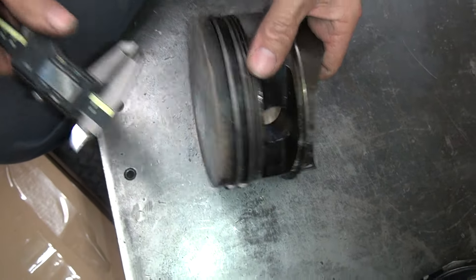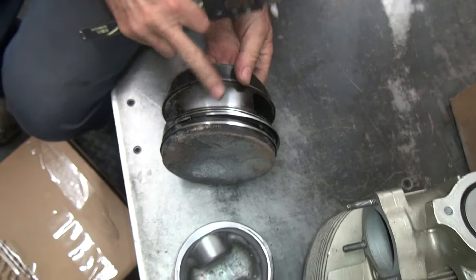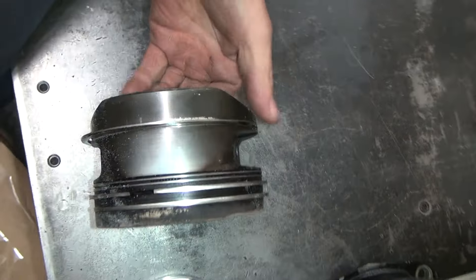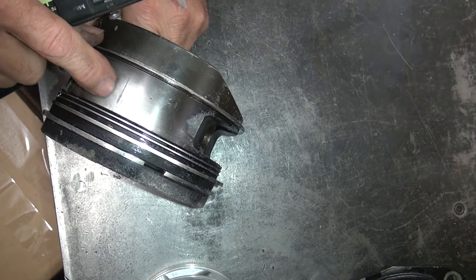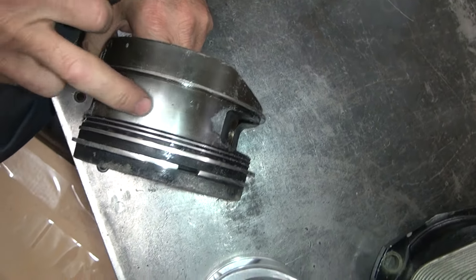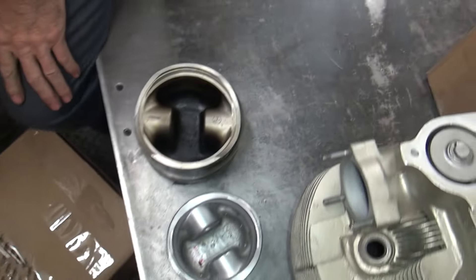About 160 or so. Barely broken in, look at that. Graphite coated. Oh, little seizure mark. That won't pass the airplane test — that's scrap. Okay, let's throw it away.